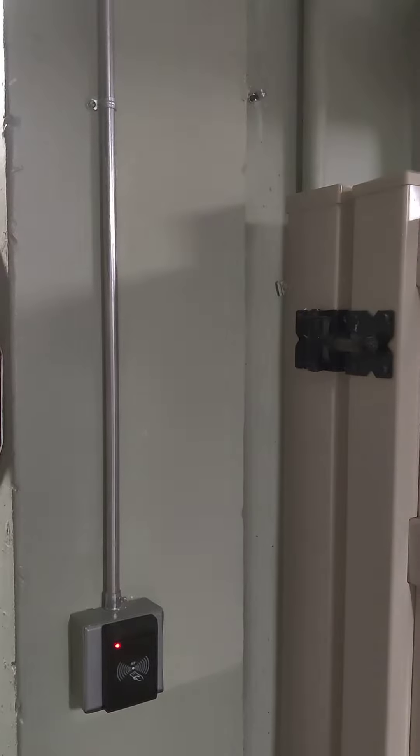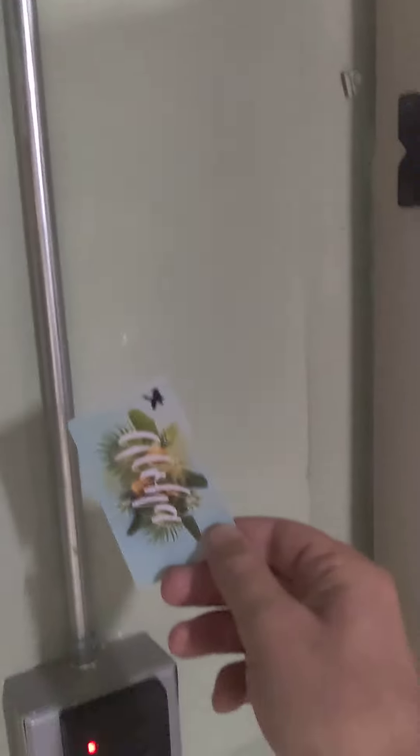Welcome to our check-in video for Prince Edward. First, you want to find the lockbox that we've emailed you the details on previously and retrieve your card key.